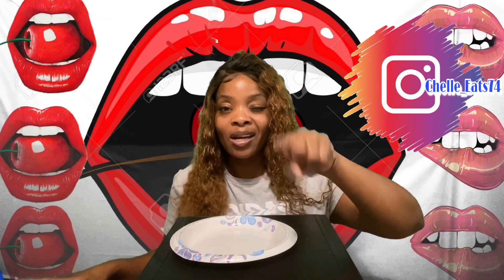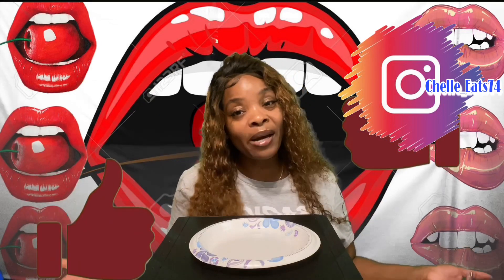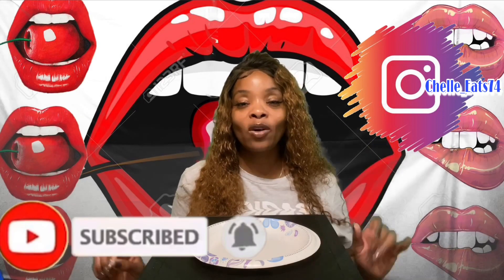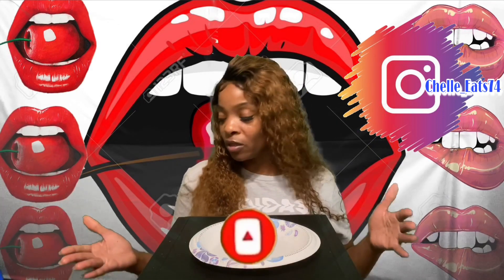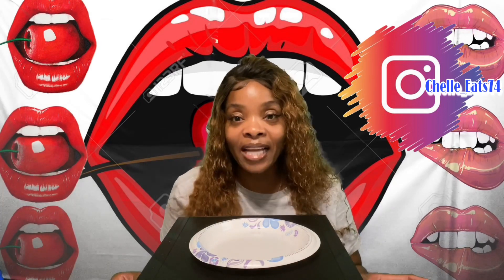Before I get into it, I want you guys to like, comment, subscribe, and share this video with everyone you know. Don't forget to hit that little bell so that you will be notified each and every time I post a video. Today I come with some foolery — again, I say I come with some foolery.